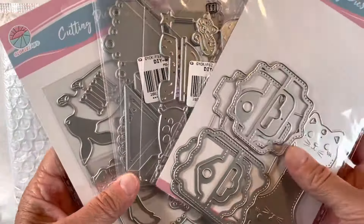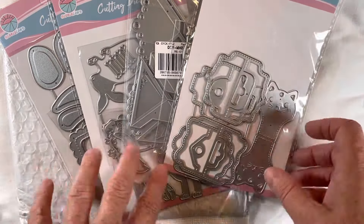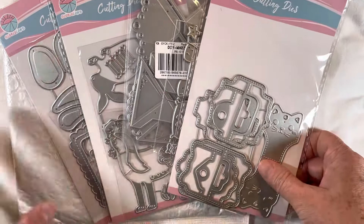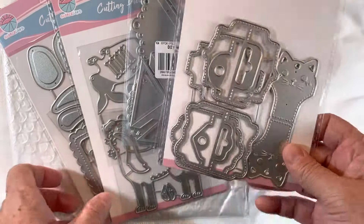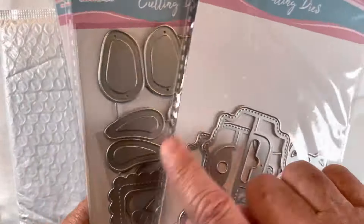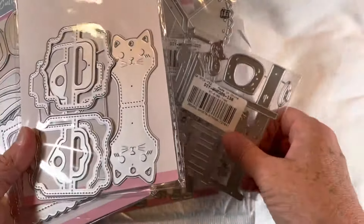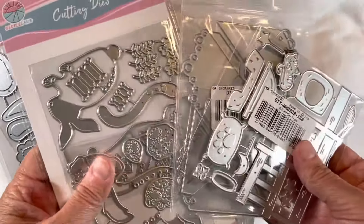I'll do probably a couple of projects in each video so I don't have a ton of videos. I think the first ones I'm going to try out are the post-it die and the cat jewelry tag, because those are the two I'm most excited about. But the rest of them are so cute as well and I cannot wait to see how they come out.